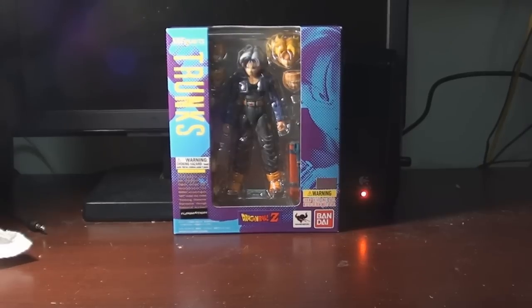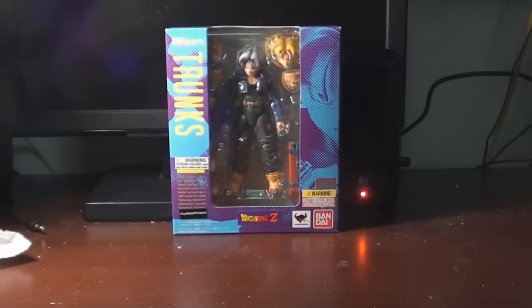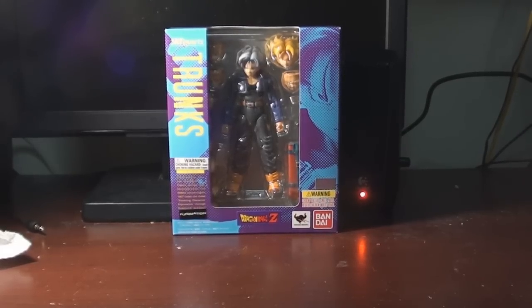Before I start, I just want to say — no, I'm not selling my SH Figuarts Super Saiyan Goku. I've seen the prices on eBay going up like crazy. I'm sure Bluefin has something up their sleeve — probably a re-release, maybe a better one than Super Saiyan Goku, because Goku only came with the super saiyan headpiece. This version of Trunks has both his regular head and super saiyan head. I wish they'd done that with Goku, Vegeta, and Gohan. Go to their Facebook page, Tamashii Nations, and tell them you want a re-release.